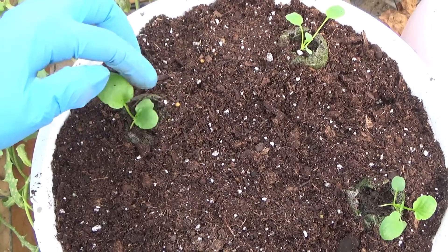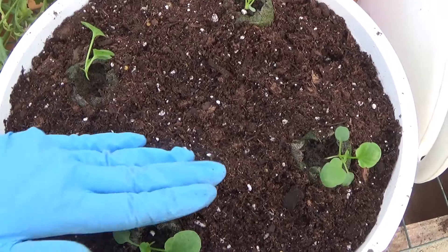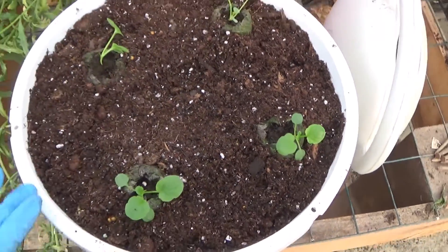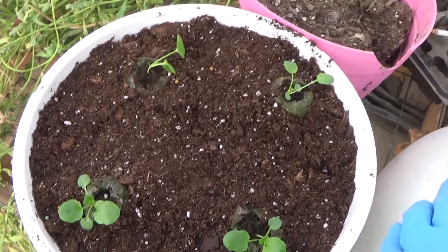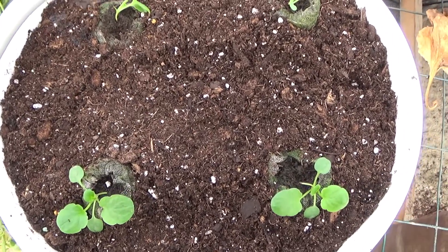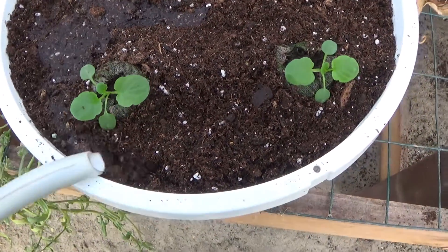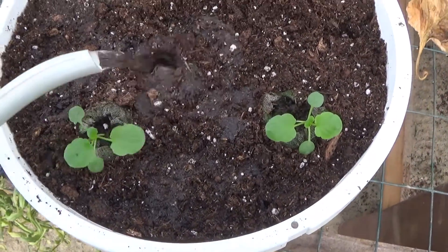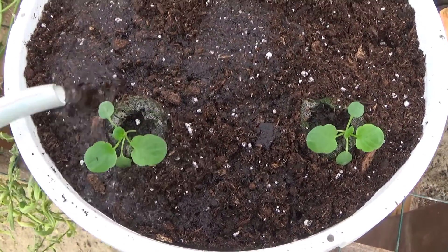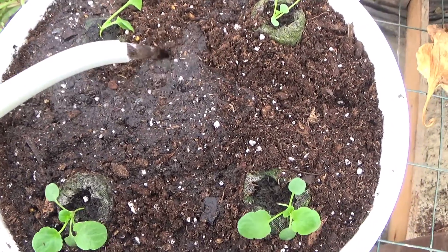This one here will stand up on its own; you can kind of prop it up with something — it just kind of wants to fall over a little bit. I'm going to get this watered. If your soil shrinks down, go ahead and add a little bit more, then re-water.